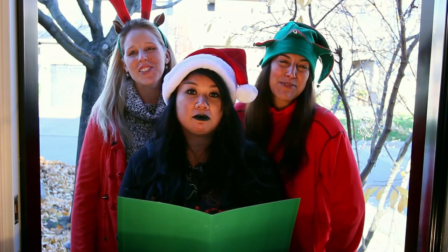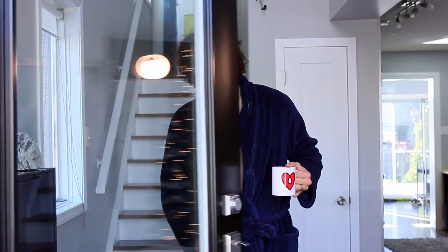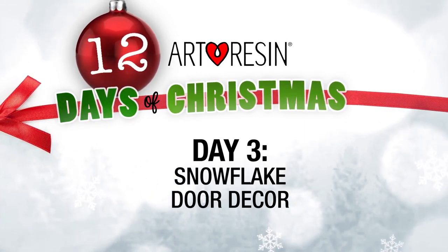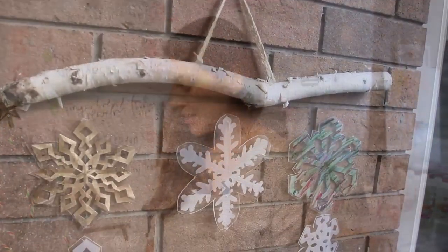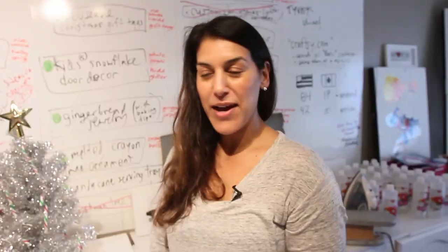On the third day of Christmas my true love gave to me snowflake door decor. Hey there, today we're doing a Christmas craft — we're gonna cut out snowflakes and make a resin snowflake door decor. I have my little helpers here: I've got Kai, I've got McKenna, and we've got Ethan.